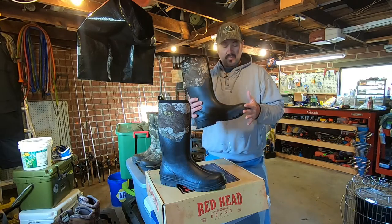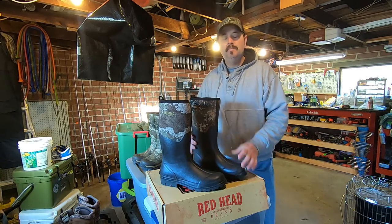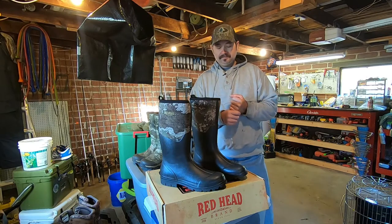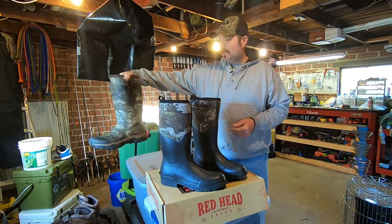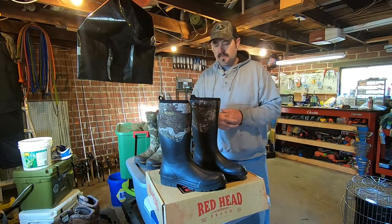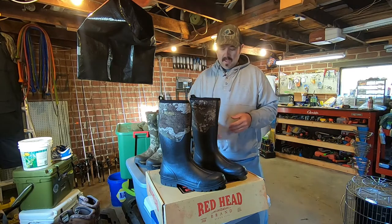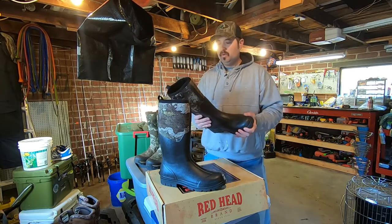These retail regularly for $69.99. There are a lot of times they will put these on sale and you can get them a little bit cheaper. You remember in the last boot review video that we done, we picked up these Cabela's boots — I think I got those for maybe like $60, but they're regularly $129. Like I said, these are a knockoff muck boot, basically what they are.